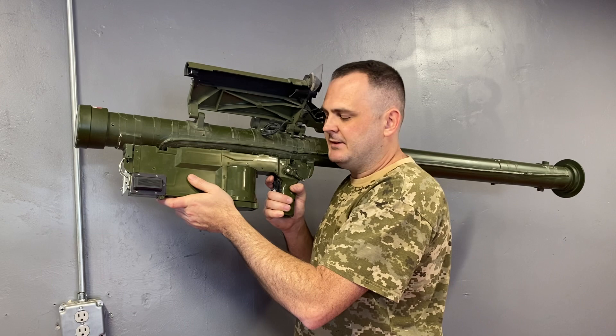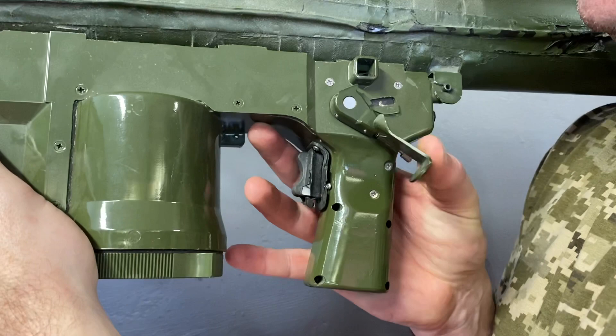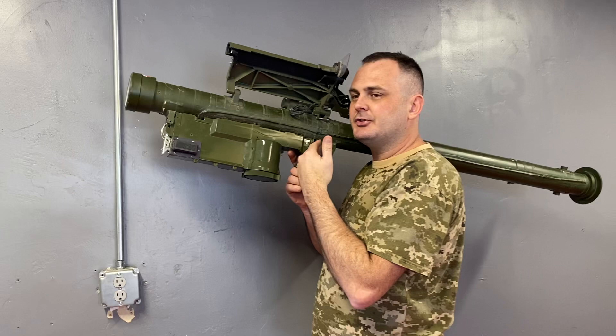This is a negative infrared tracking weapon system. Once you go ahead and you track behind, above, below the aircraft, you're going to activate the safety actuator. You push forward, down, until you click.